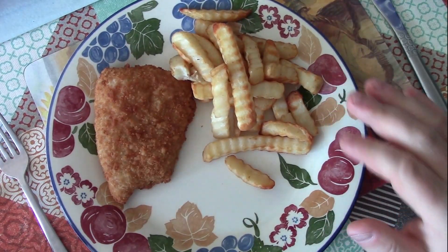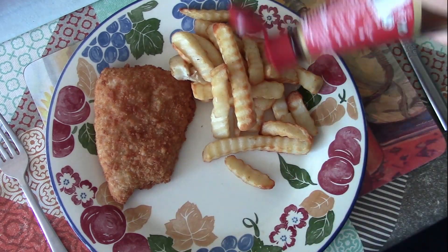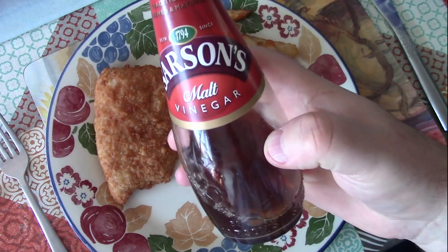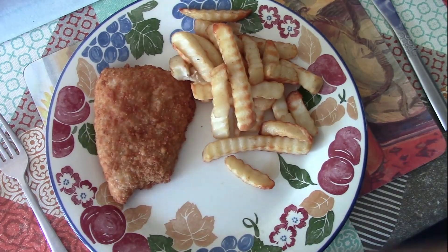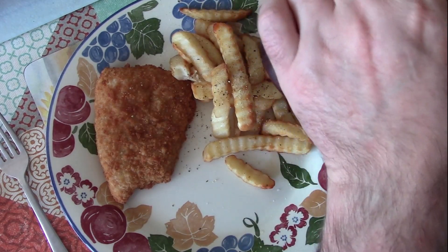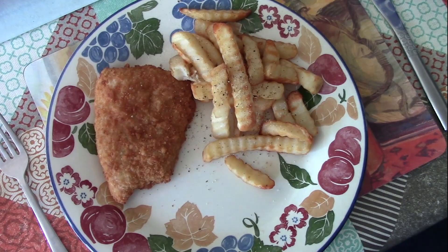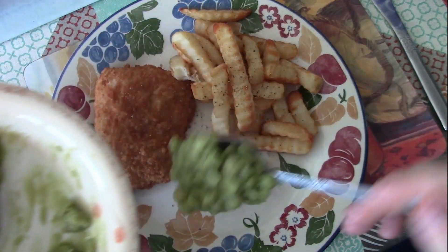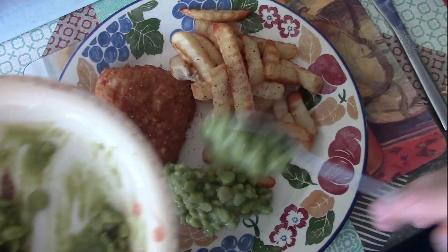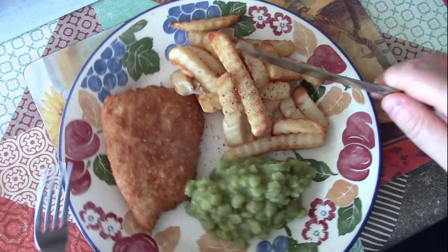Here we are — fish and chips. We're going to have salt and vinegar on the chips. This is malt vinegar, and I actually like a bit of brown pepper as well. And then we've got our mushy peas, which have been warmed through on the side — nice.